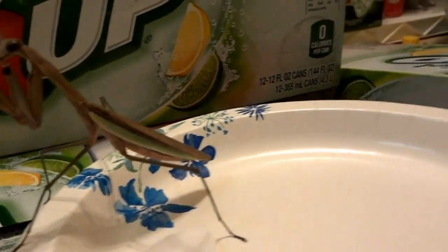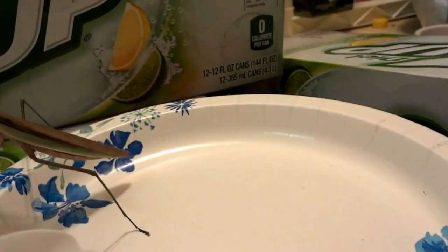Here's the little butter worm. Let's see — right on the spoon.